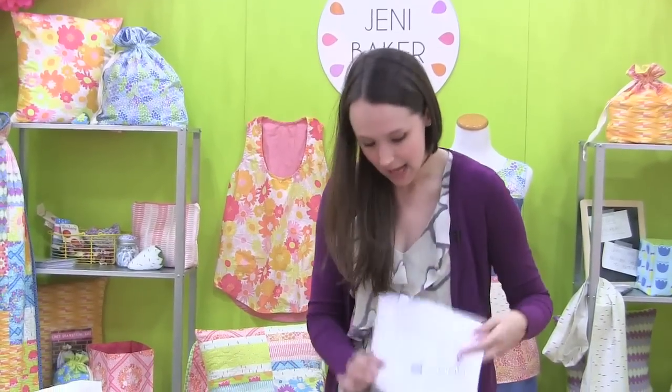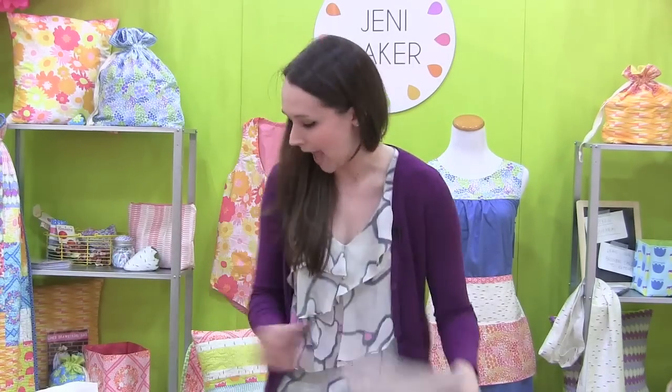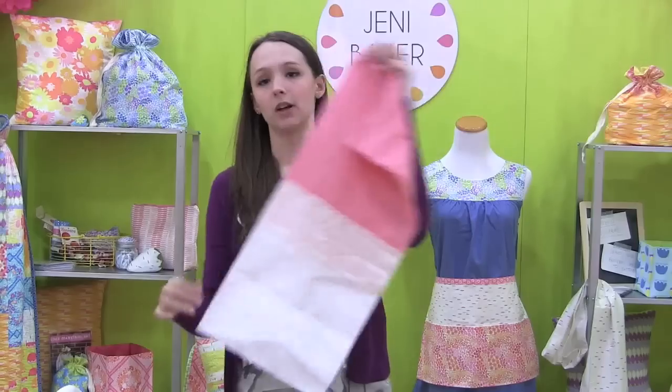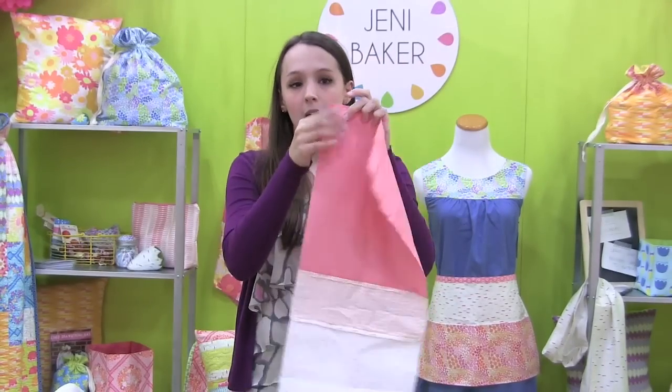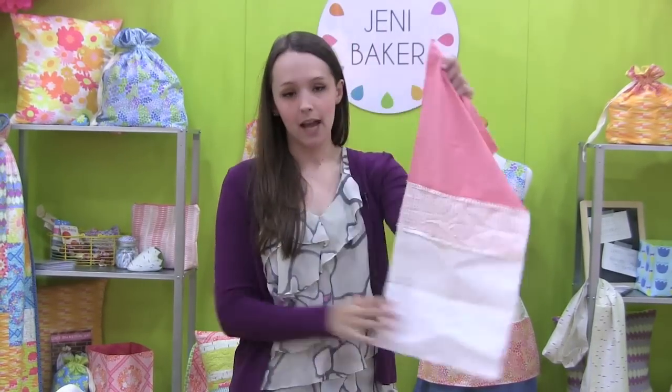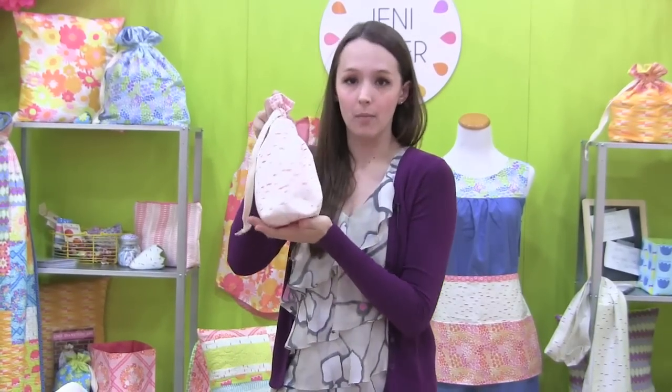We have already got all of our pieces sewn together and we're ready to box the corners of our bag. This is what it's going to look like when you're at this point. We want to box both interior corners and both exterior corners so that we get this really nice flat bottom on the bottom of our bag.